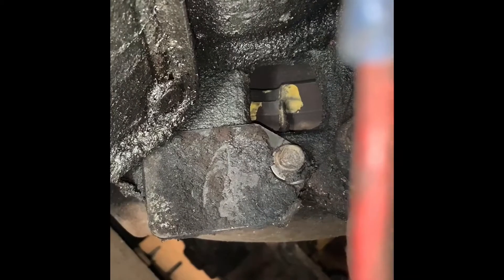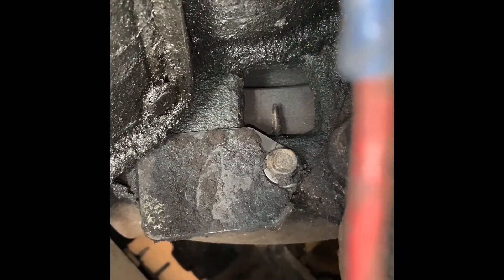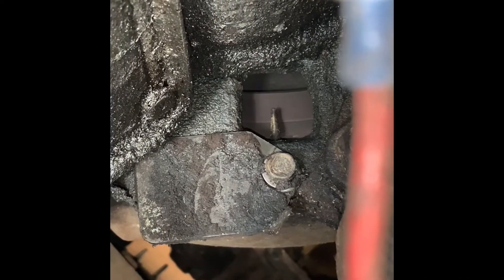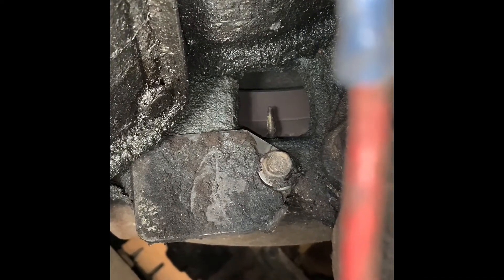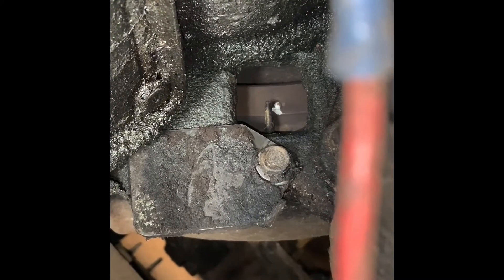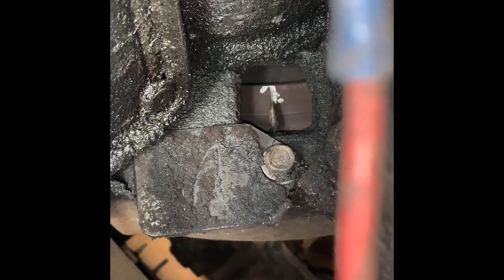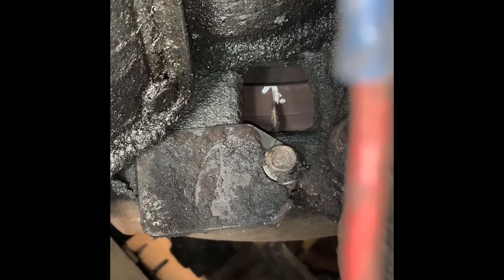Alright, slow down. So that window right there is what you're looking through to find this little BB. There's the BB — and slowly — that's perfect, right there. And that's the top dead center mark.